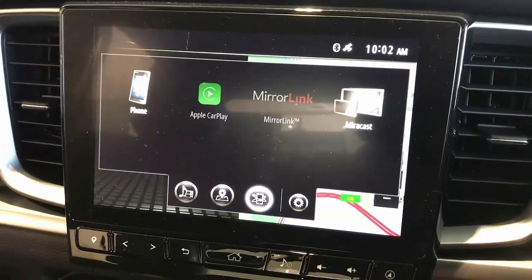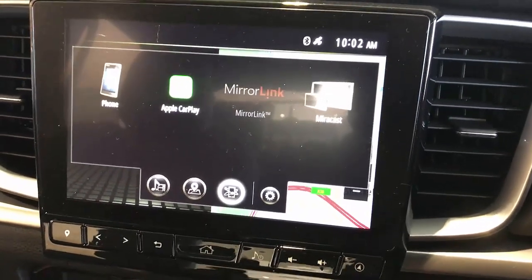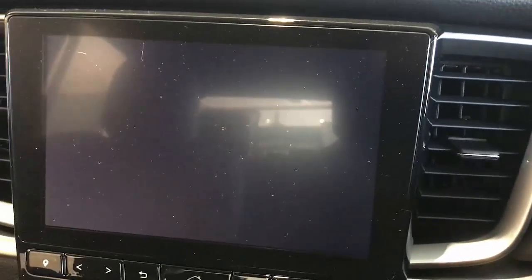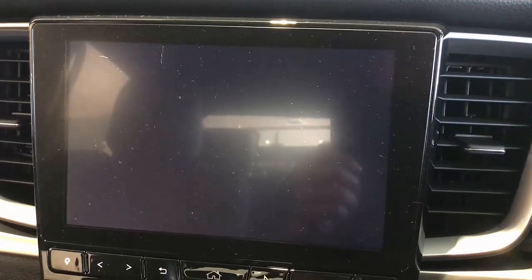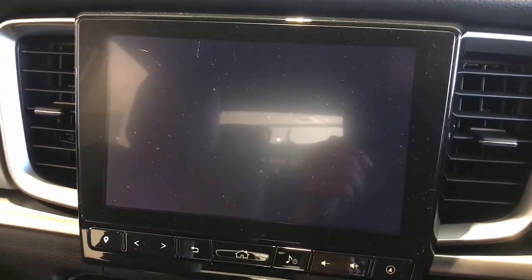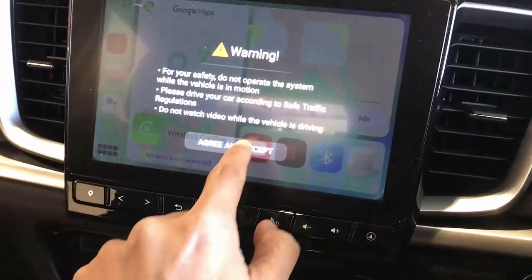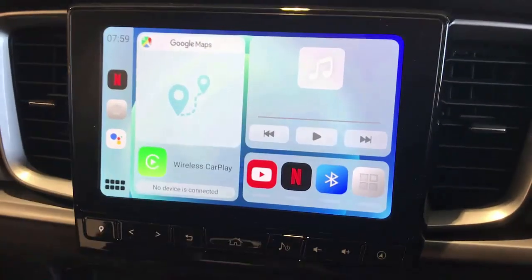This device is amazing because it will give you Netflix, YouTube, and mirroring and casting. For cars that don't have wireless capabilities, it will add wireless capabilities as well. So for previous BT-50 models without wireless capabilities, this device will connect with your mobile phone wirelessly. Of course, the latest models already have that, so this is straightforward — just plug in and the new interface is here.